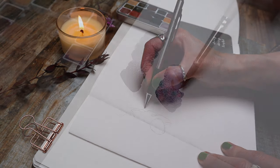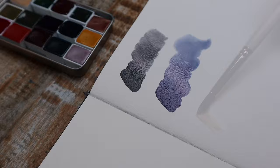Join me on a watercolour journey where I'll show you how to paint these lovely wildflowers using a very special set of watercolour paints from my friends at Deep Deep Light.